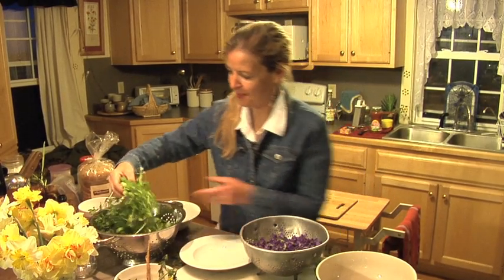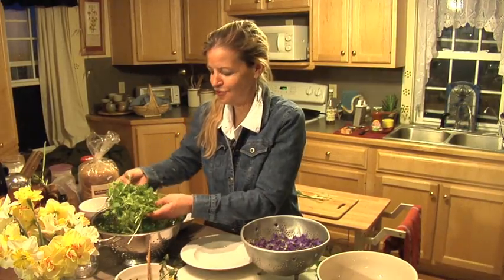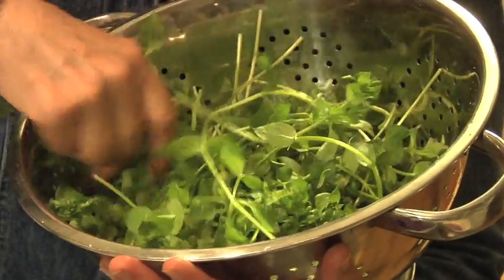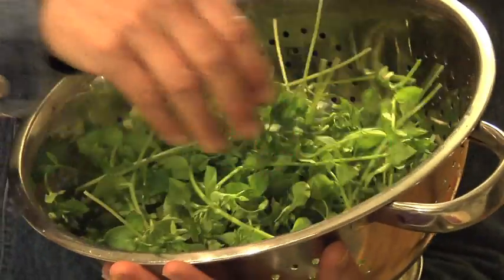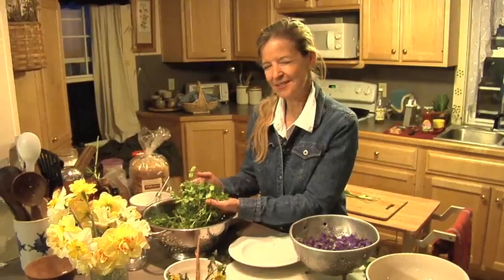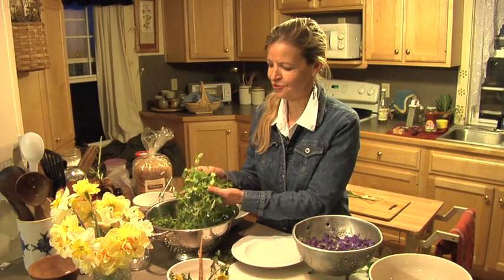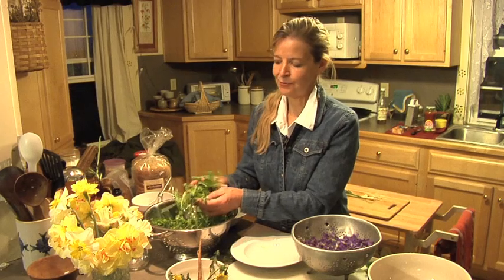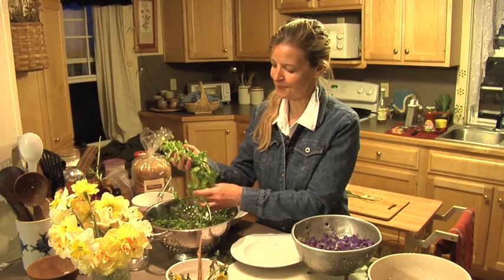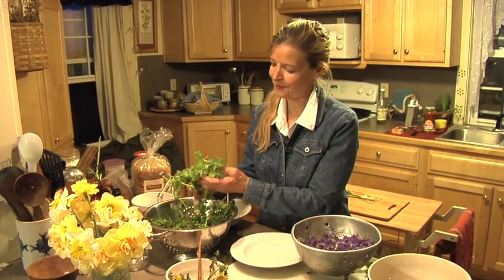What else do we have here in this big colander? We have chickweed, and we got this just in the right time. It's got little buds on it, and once chickweed flowers, it usually gets a little stringy and tough, so we got it just in the nick of time. It's still very succulent and tender, and I'm surprised my chickens haven't eaten it all up, but I have a lot of it out there by the fence.